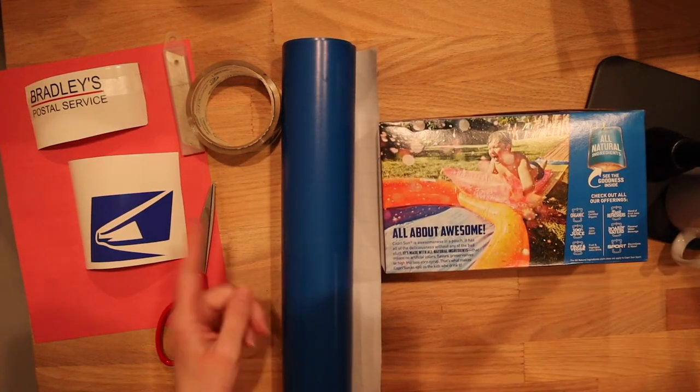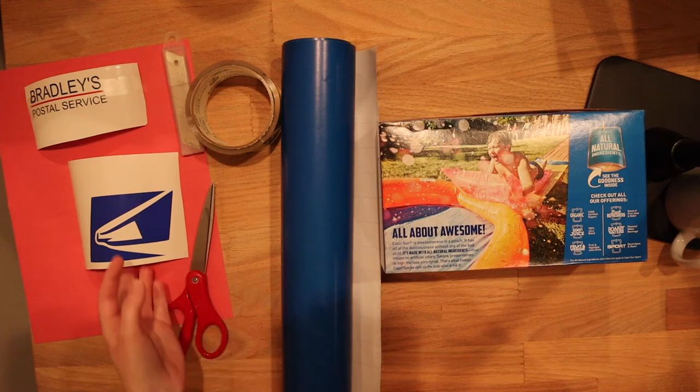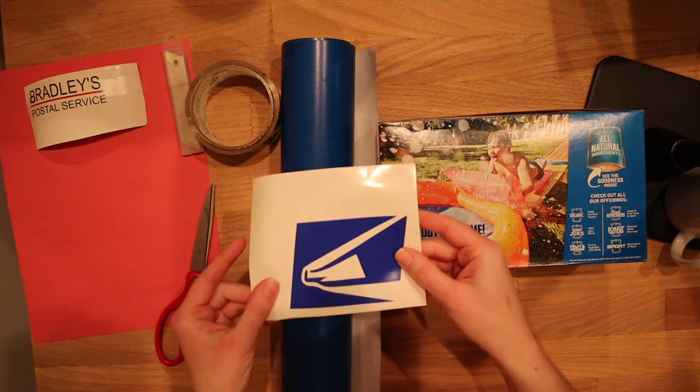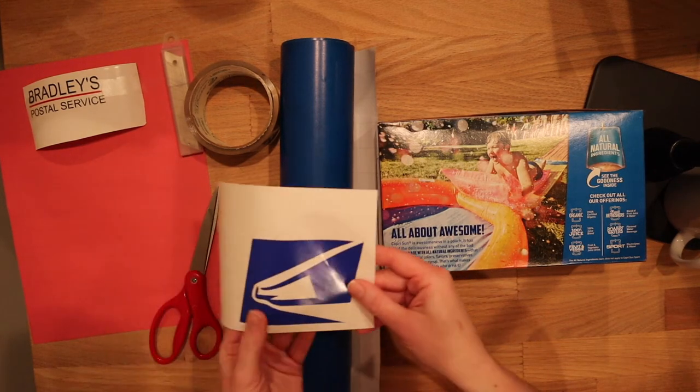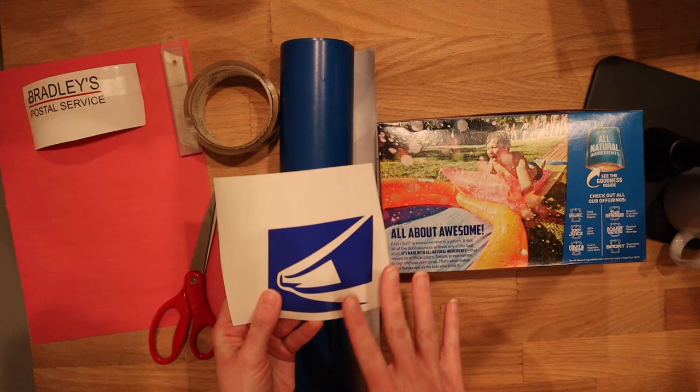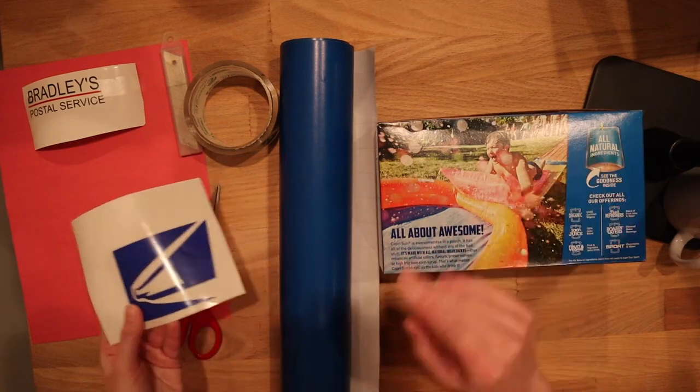I'm also going to use tape, an X-Acto knife, scissors, and I'm going to use a decal on the box as well. If you don't have a Cricut or Silhouette, don't worry — you can just jump online, print off the post office logo, and apply it that way.